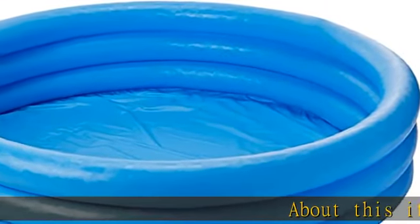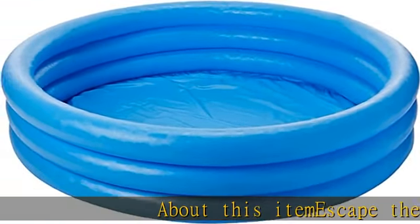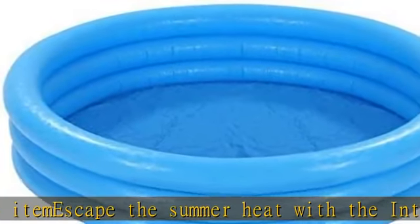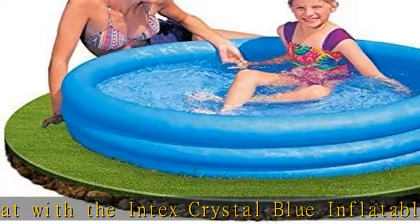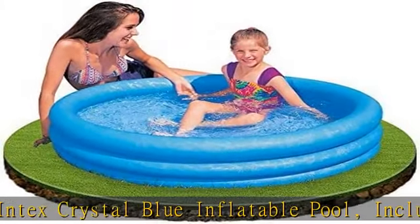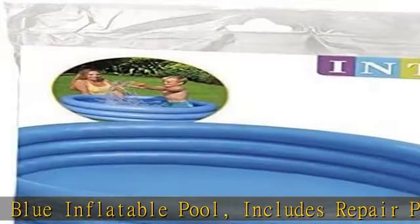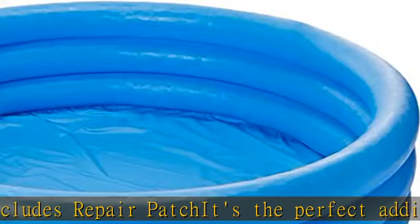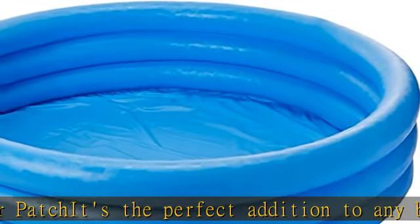About this item: escape the summer heat with the Intex Crystal Blue inflatable pool. Includes repair patch — it's the perfect addition to any backyard. At 6.5 inch water depth, it's just the right amount of water for the little ones to cool off in. Age grade: 2 plus. Inflated dimensions: 45 x 10 inches, 114 cm x 25 cm.